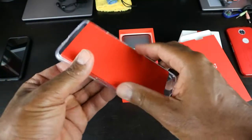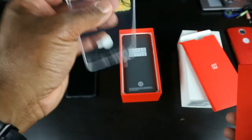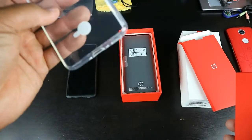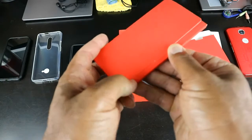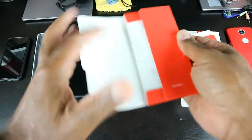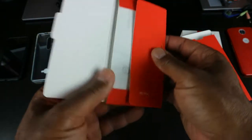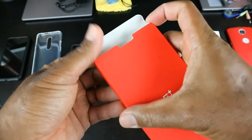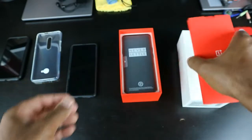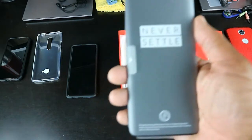You guys already know what's in here. Got a case on deck — pretty nice gel soft skin case, it kind of looks like the Spigen toro case, really nice. That's going on immediately. You've got your SIM ejector tool, which I don't need — I keep one out and ready on deck. All your books and stuff, we won't go too far in there. We're here for the device.